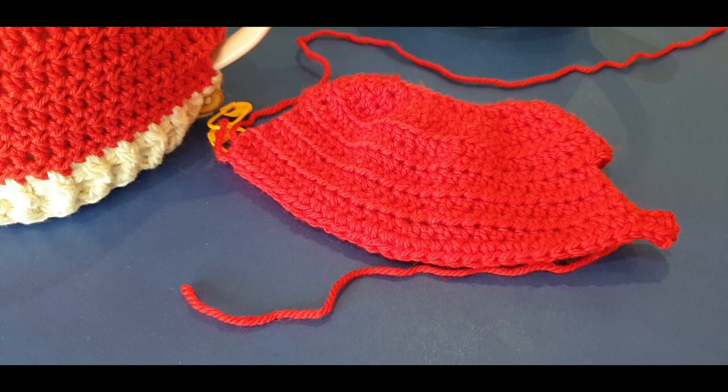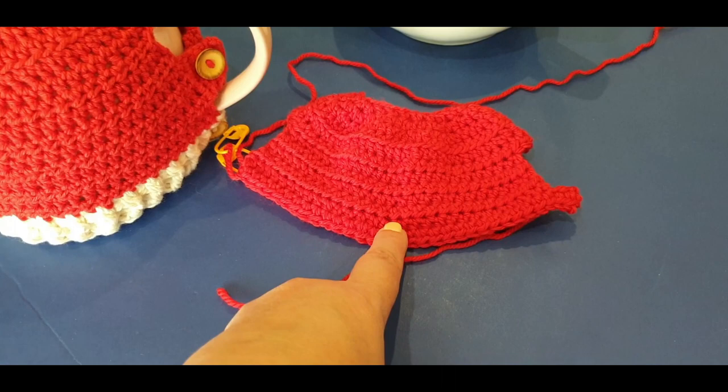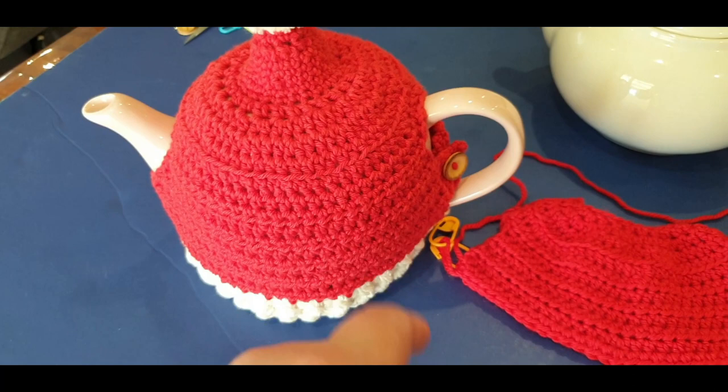This is 100% Australian wool - Bendigo Wool and Mills red. And this is 50% cotton, 50% acrylic from our Spotlight store here in Melbourne, Australia. Now get this - I tried this tea cozy on our smaller teapot which is wider in width, and lo and behold, it fits them both!